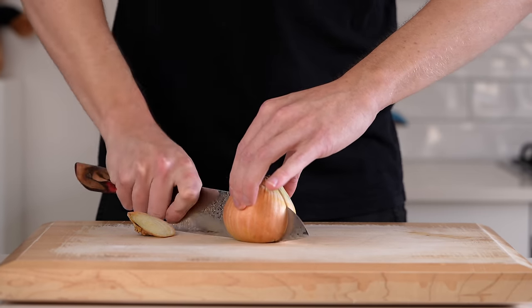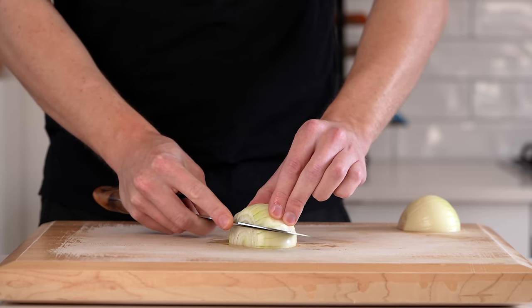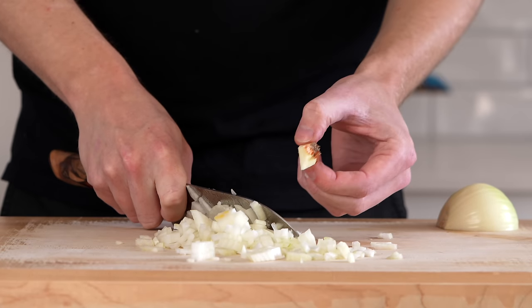Starting out we're going to need one brown or yellow onion. Just slice this in half, then we can remove the skin, dice it up into small to medium sized pieces, and make sure you trim off any excess flesh from around the root to avoid any waste.